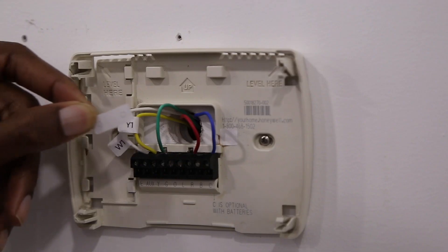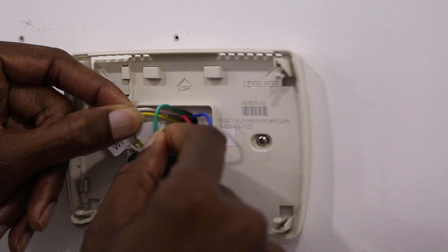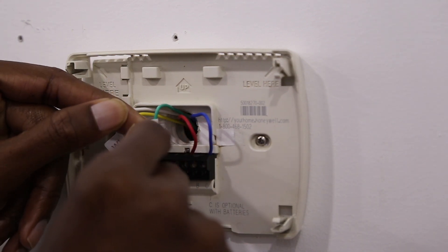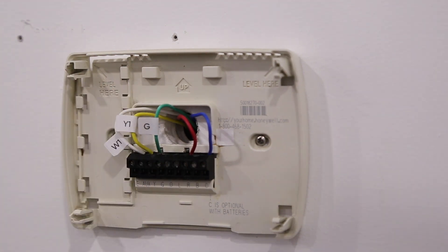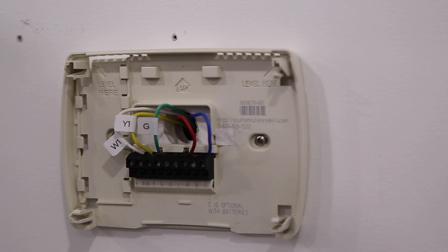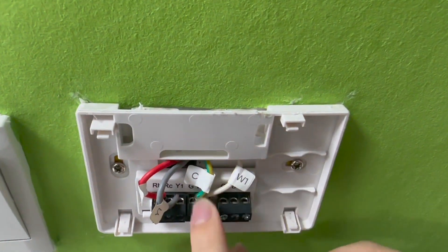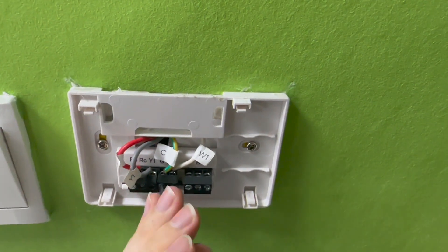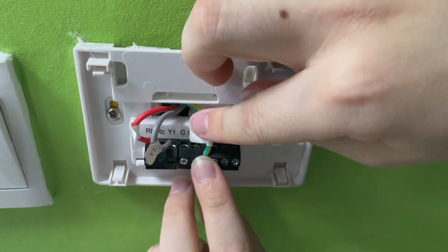Follow the diagram in the Degree app to label the wires with the included stickers. It is okay if the label you place on the wire is not exactly the same as the terminal which is currently connected to your old thermostat. For example, your system may be connected to Y, but will have a label that says Y1. If you install the Degree CWA, label the G-wire on your old thermostat as C using the included stickers. The G-wire becomes your C-wire to power the Degree thermostat.